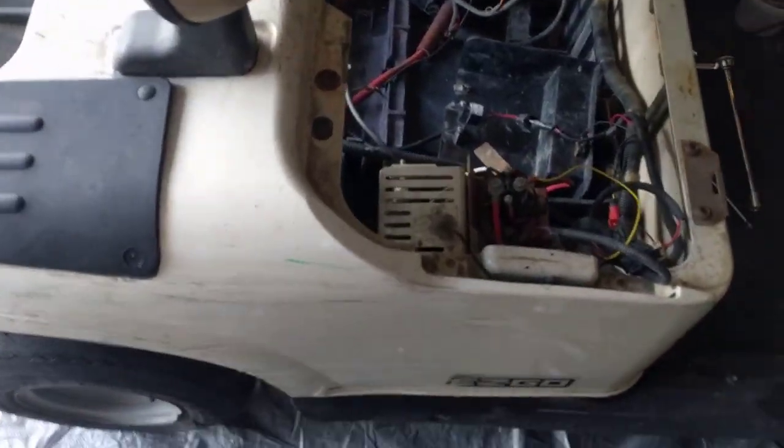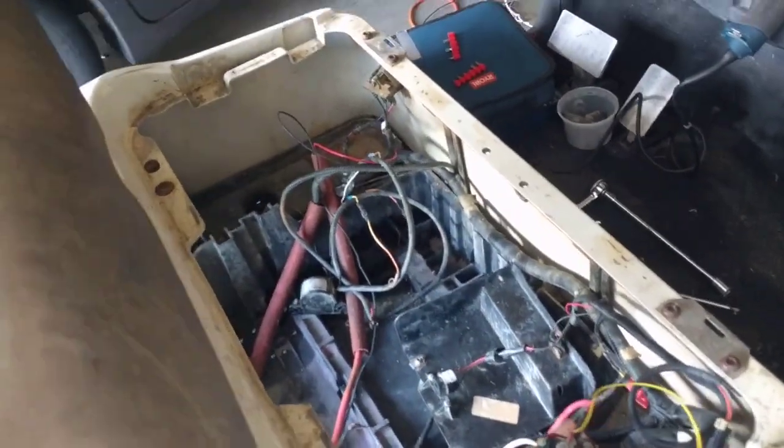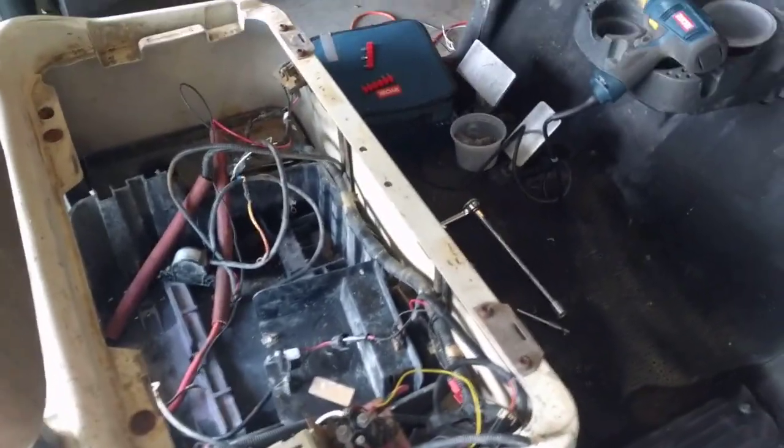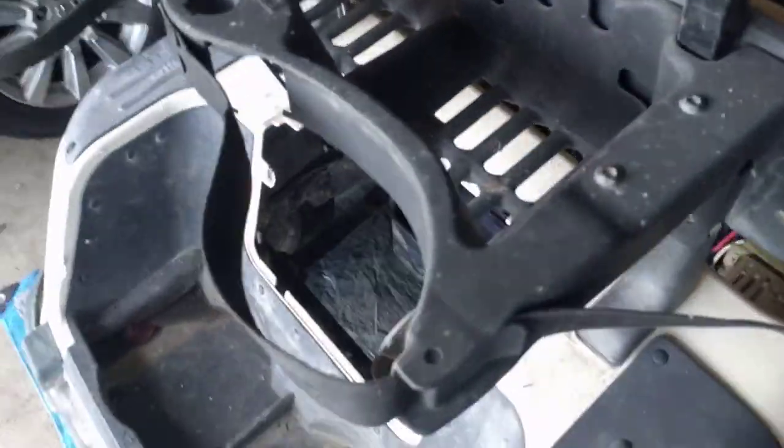So it's the next morning, and off camera I took off the front hood partially. I can't take the other part off because I have to figure out how to loosen these bolts right here — I don't have the exact bit, so I've got to find something. I also took off the lower seat part because that's kind of junk and we're going to get a new one or refabricate one on our own.